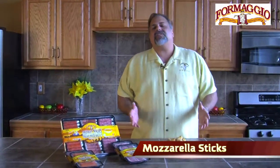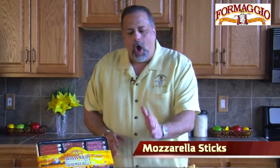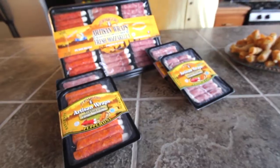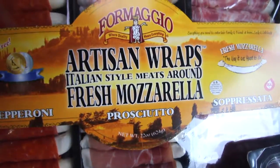Hi, we all love mozzarella sticks. Let's take them up a few notches. Let's get some Formaggio brand artisan wraps, which is that fresh mozzarella stick wrapped with Italian meats — prosciutto, soppressata, or pepperoni.